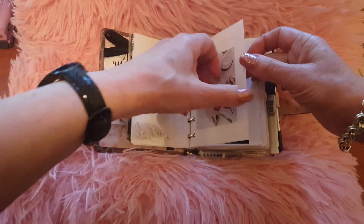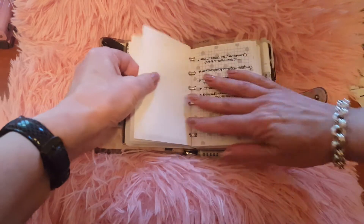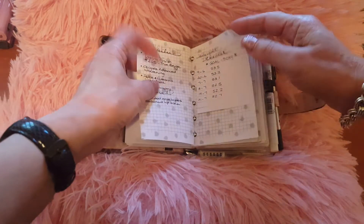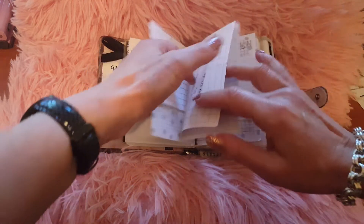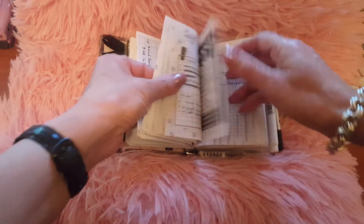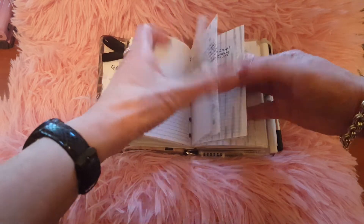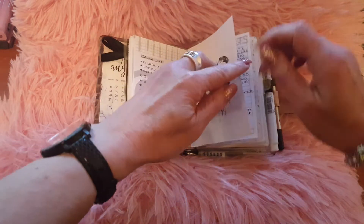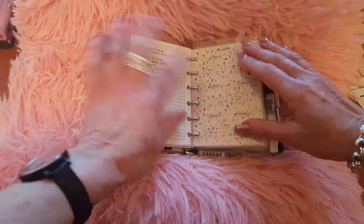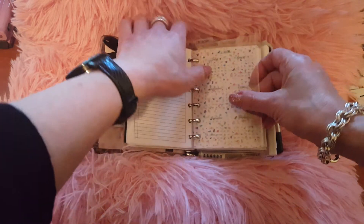The first section, 'Jot It Down,' is my notes and lists — a lot of things I've printed out online. All my bits and pieces are written down here, everything of importance is in here, and then I have a section just for some work contacts.